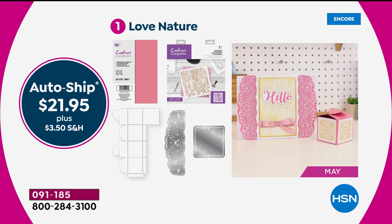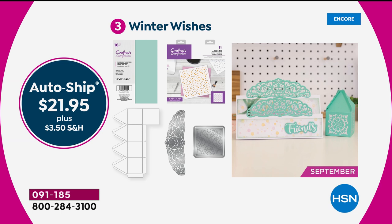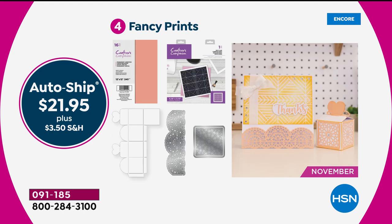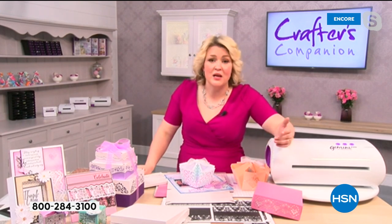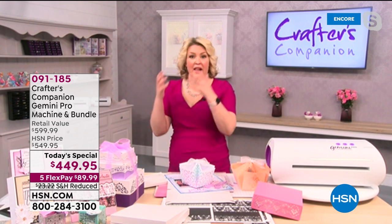You're only paying five dollars shipping now. The auto ship program is just over twenty dollars and you're getting another one of the edgable dies, another one of the 12 by 12 stencils, another pack of cardstock, another stencil, and another set of dies to cut into the stencil box — you're getting about forty to forty-five dollars worth of product each time at half price.